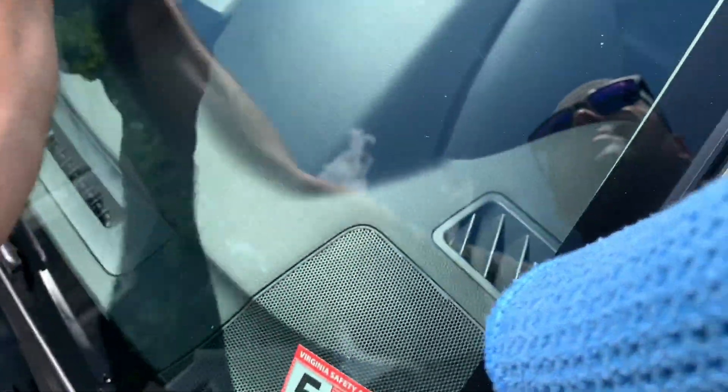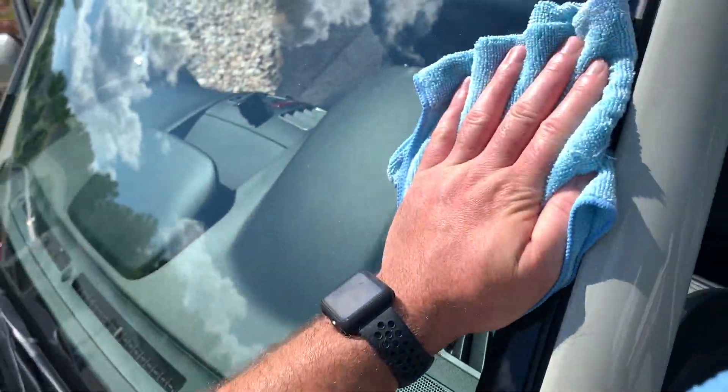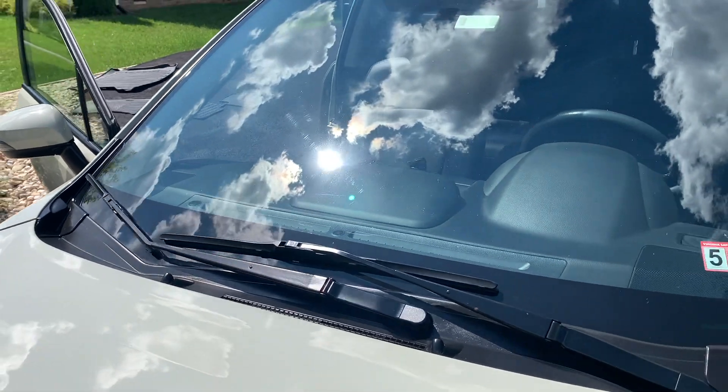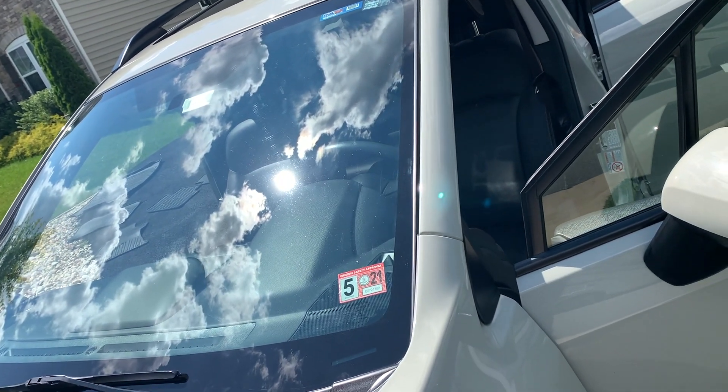The exterior of the windshield is much easier to clean since you have easy access to the glass on the outside. Remember though that those lines are caused by the wipers scratching the exterior of the windshield — it's not streaks, but scratches.